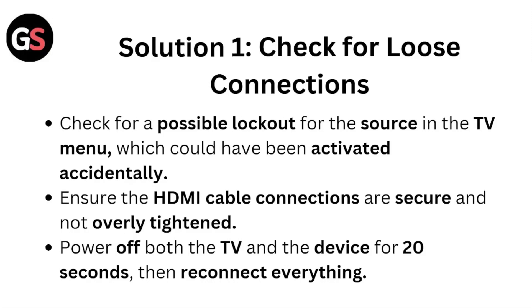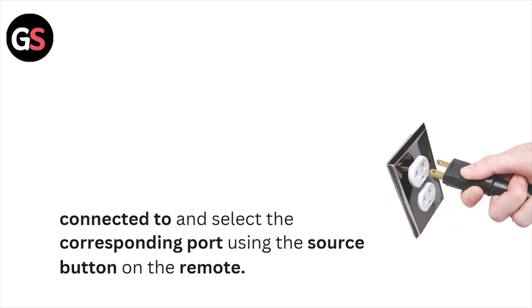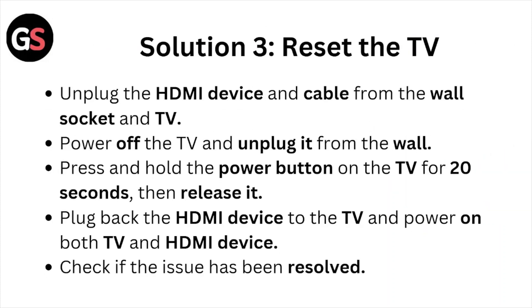Solution number two is to power cycle the devices. Unplug the TV from the wall for about 60 seconds, then plug it back in to reset the TV. Identify the HDMI port the device is connected to and select the corresponding port using the source button on the remote.